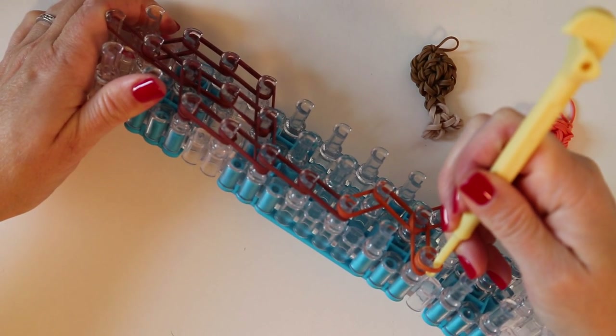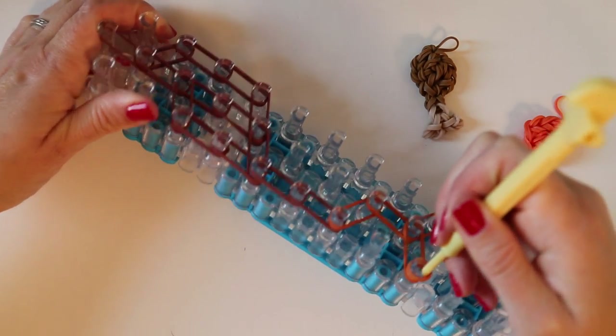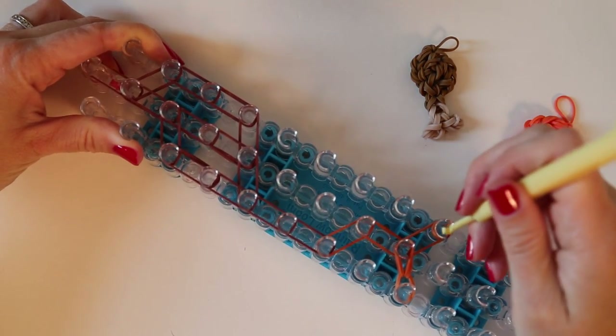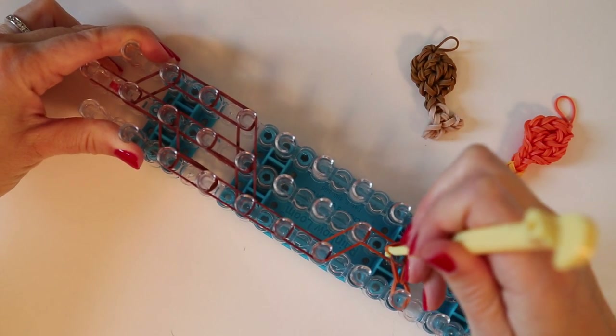We're going to reach back into that triple-over band to catch just the two underneath that go to the center. And we're going to repeat that on this side as well, to the center.